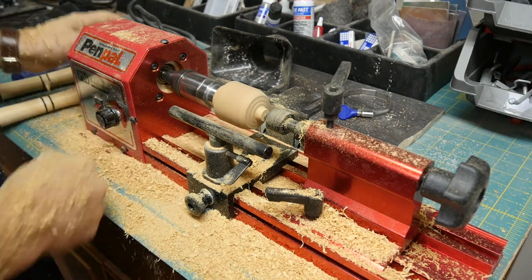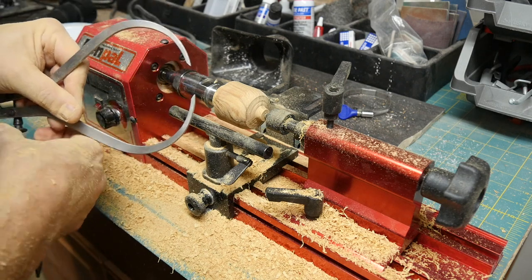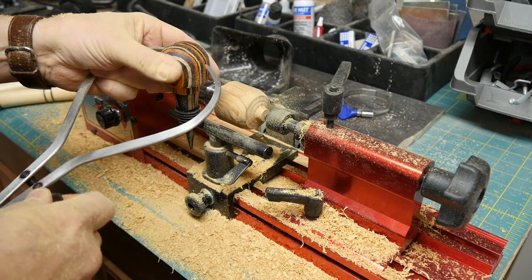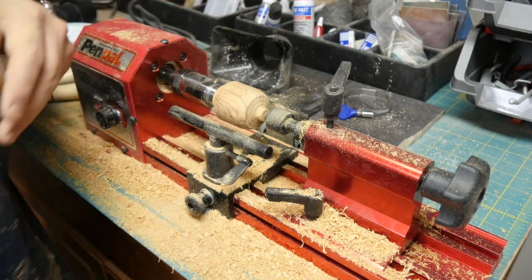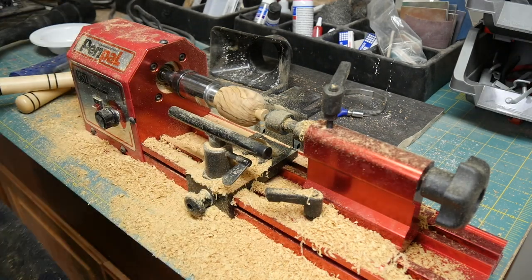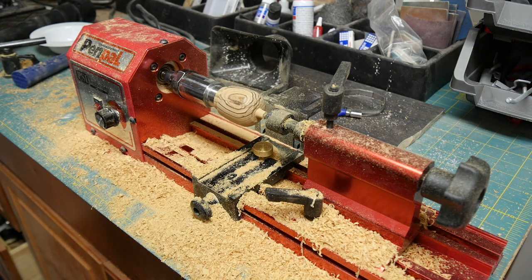You'll see we're starting to create a shape here. We can check dimensions using a caliper — get the approximate dimensions and lock that down. Every wine stopper is unique; it doesn't have to be identical. We'll know we've gone far enough when the caliper fits over the piece. It looks pretty good. Now I'm going to take off the tool rest, put aside my chisels, and we'll use sandpaper to finish this off.